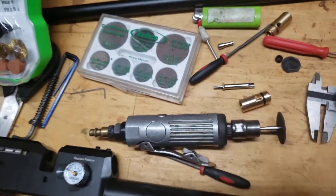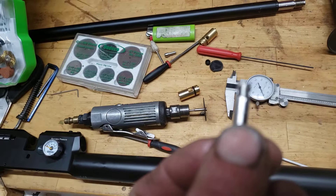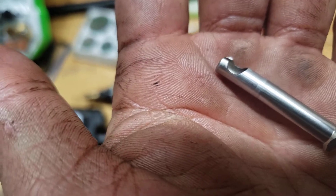But overall pretty easy. Steady hand, take your time, and no harm no foul. It's not really that difficult to do.